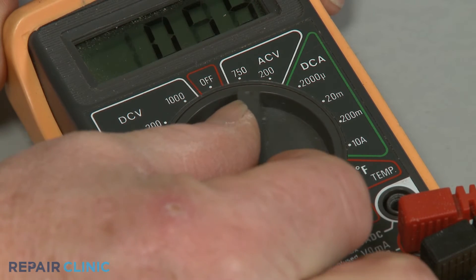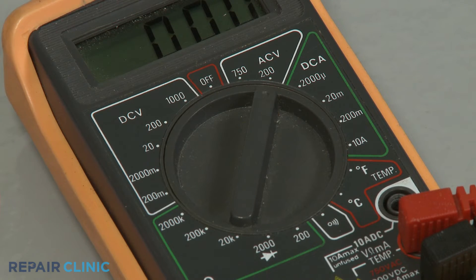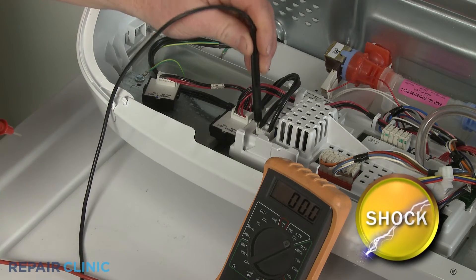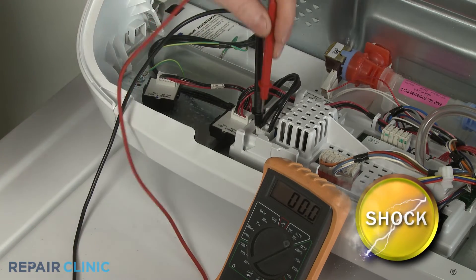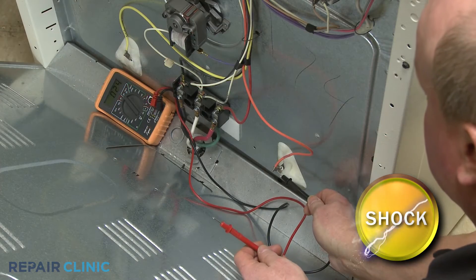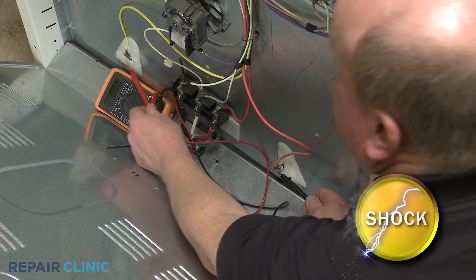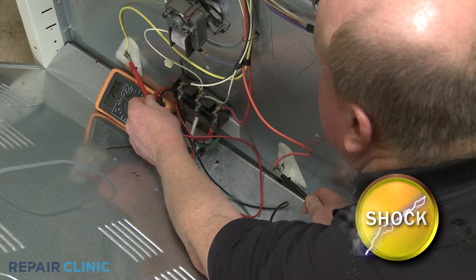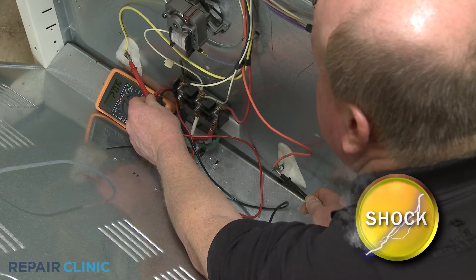Set the meter dial to the appropriate range above the expected result, then contact the leads to the power source such as a wall outlet or power cord, or at the load such as an element or motor. Use extreme caution when testing. Avoid touching the leads or the terminals to prevent electrical shock.